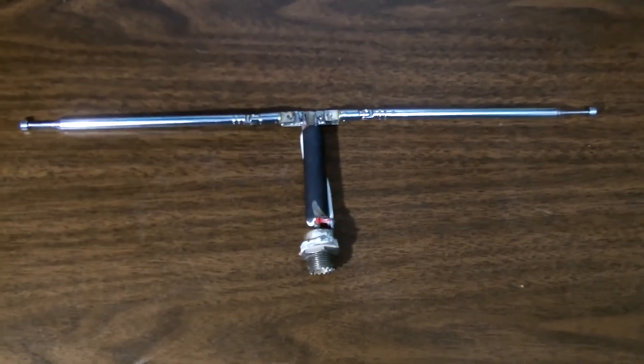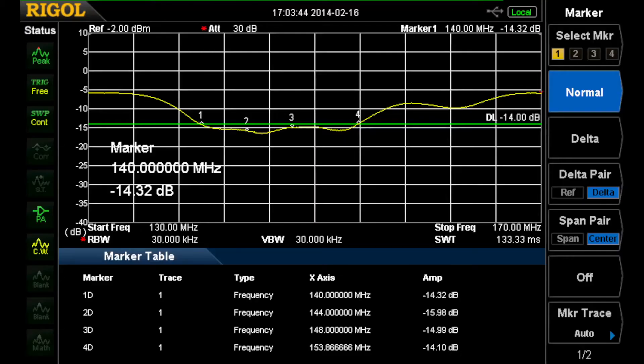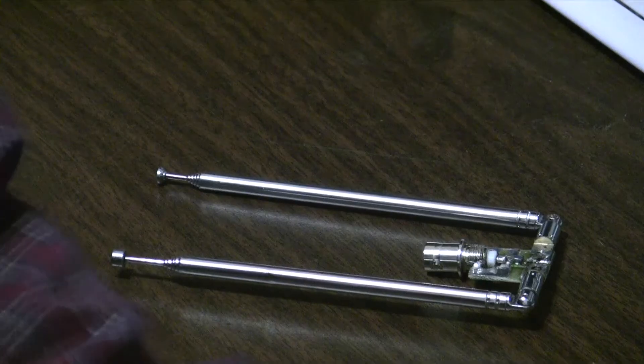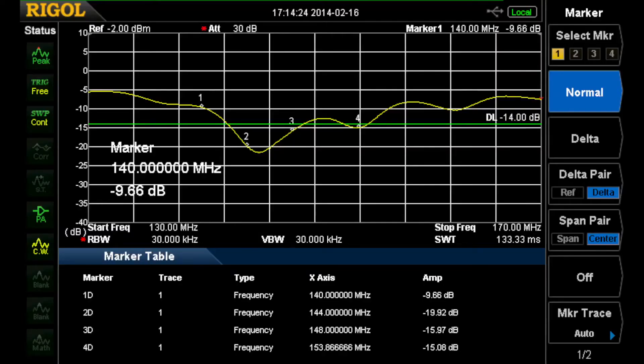The first result is the dipole with the power balun. It has 14 dB or better return loss from 140 to 153 MHz and about 15 dB from 144 to 148 MHz. The second dipole has a slightly different pattern — this one uses a broadband balun. It's also 140 to 153 MHz, but it's only about 10 dB at 140. However, it's 19 and 16 dB from 144 to 148 and 15 dB at 153, actually almost 154 MHz — so pretty good.